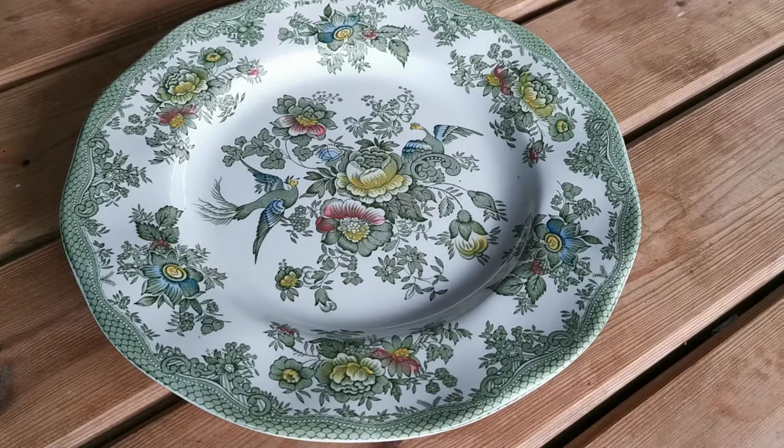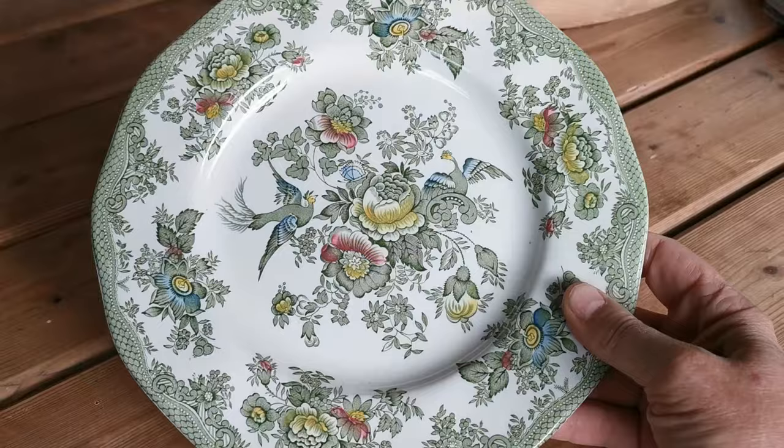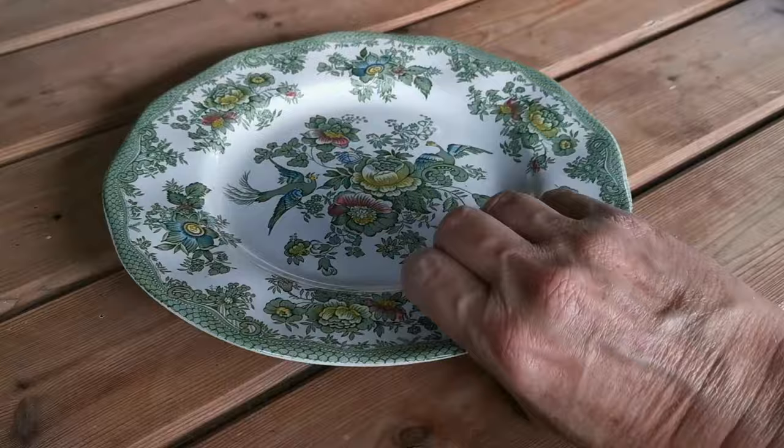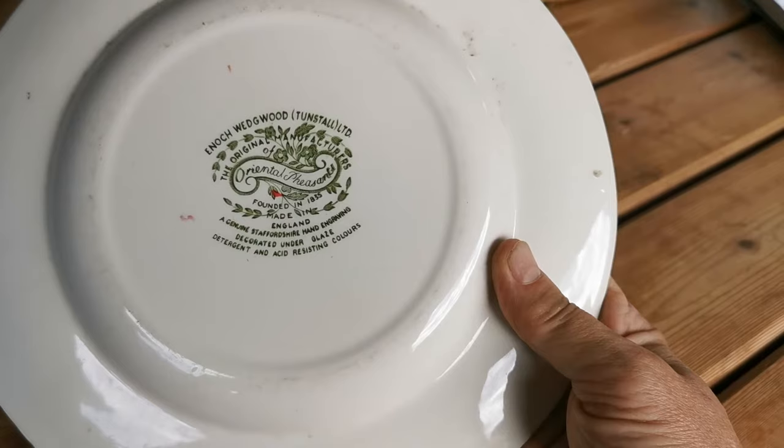Welcome to this Vintage Farmhouse Antiques product presentation video. The piece of china we've got to show you this afternoon is this rather nice period piece of English green and white hand-coloured ironstone. This is made by Enoch Wedgwood & Co. The transfer design is Oriental pheasants, a variation really on Asiatic pheasants. The Enoch Wedgwood factory was manufacturing in Tunstall.